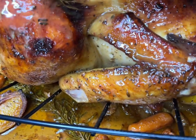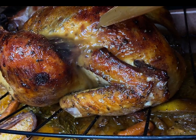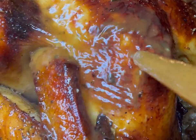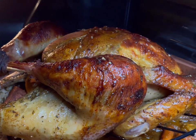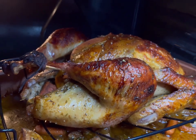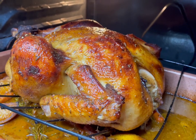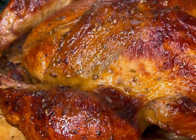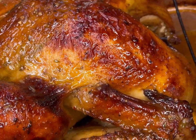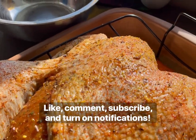This recipe is going to make the juiciest turkey. It's injected with cajun butter, it's basted all throughout being put in the oven — you cannot mess this up. I'm going to show you guys from start to finish how to brine the turkey, how to inject it with cajun butter, and how to add a beautiful layer of rub so it's nice, flavorful, and seasoned all throughout. We don't want no bland turkey for Thanksgiving.